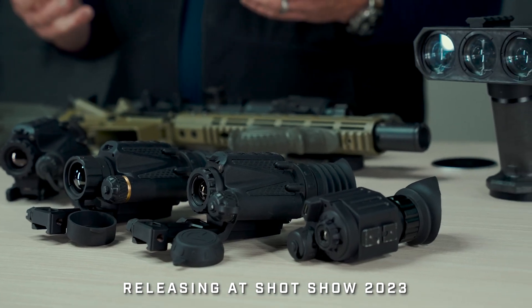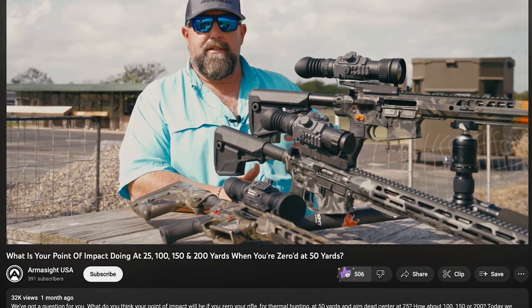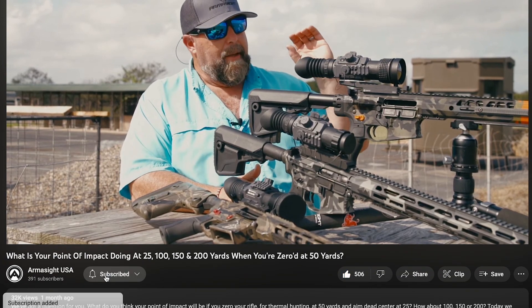Be sure to check that out. We've got a bunch of new products releasing at SHOT Show 2023, so don't forget to like and subscribe at the link below. Check out our other videos — we appreciate you sharing them. Our products are designed and built in the United States and we appreciate all the support from you at home. Thank you.